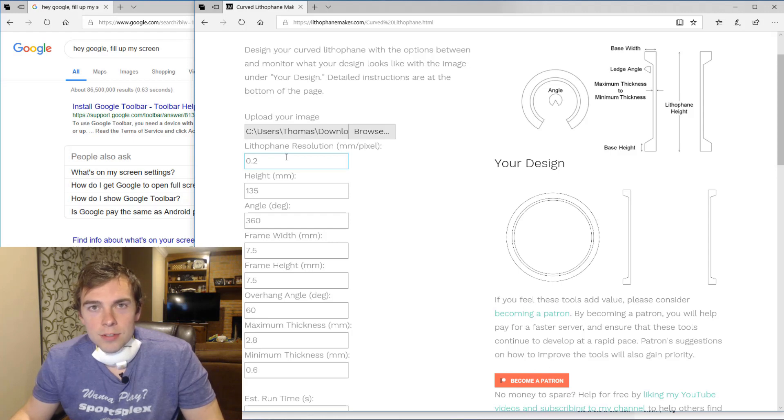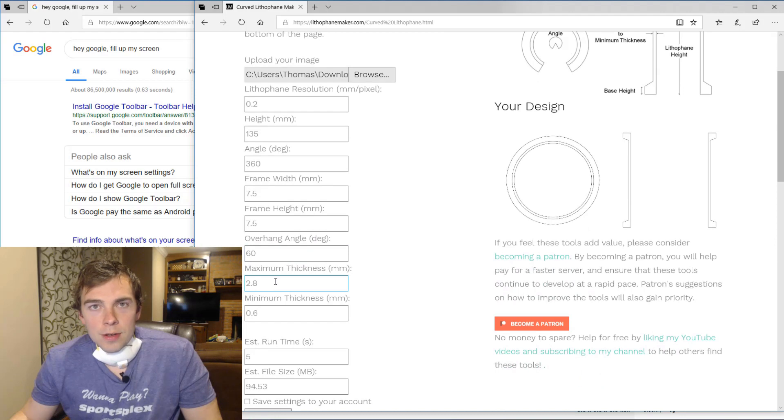This is the same resolution value as used elsewhere — it means the exact same thing as in the other lithophane maker tools. This is the height, as shown in this drawing. This is the angle around the lithophane, as shown in this drawing. You have the frame width, which is called the base width in the drawing, and the frame height, which is the base height in the drawing. And you have the overhang angle — basically, it's what the overhang would be if you were to print this in the obvious orientation.